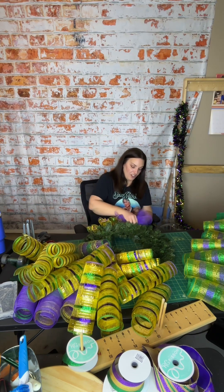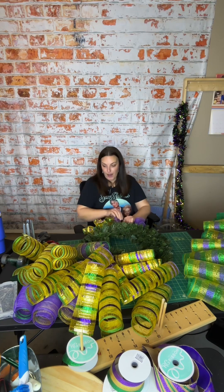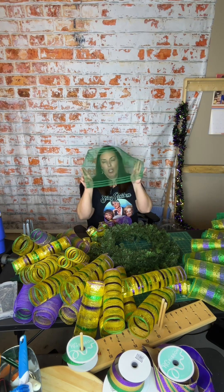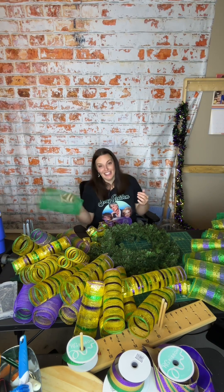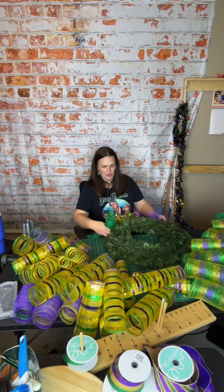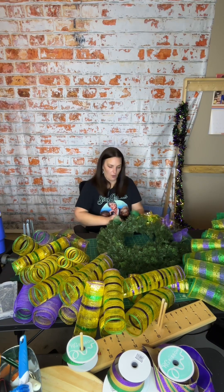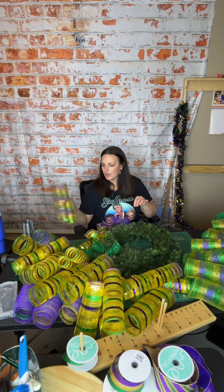Today I am trying to finish up a couple of Mardi Gras wreaths. If you're a crafter, welcome — if you're not a crafter, welcome to YouTube. I have already pre-cut my 10 yards by 10 inch mesh into 20 inch strips, give or take. I'm going to go ahead and preload our evergreen base because that's what I like to work on — I like to work on evergreen bases.